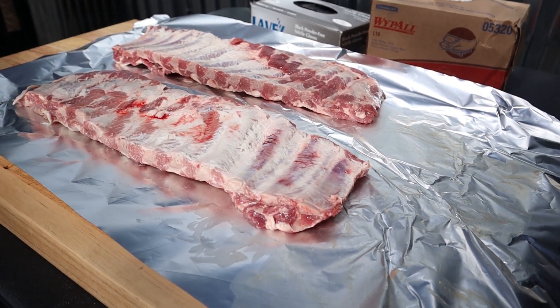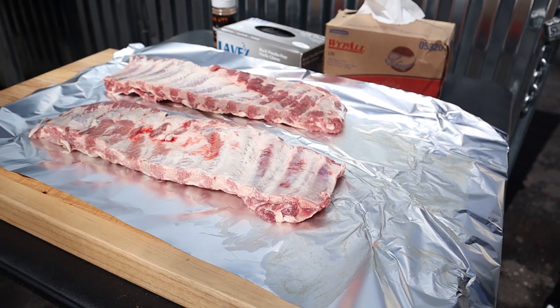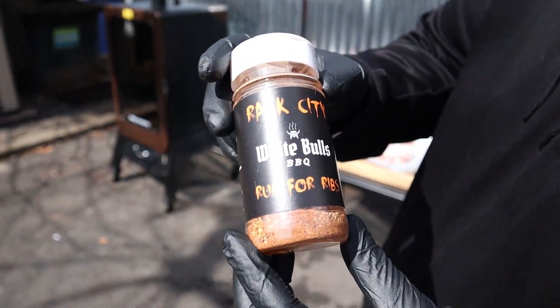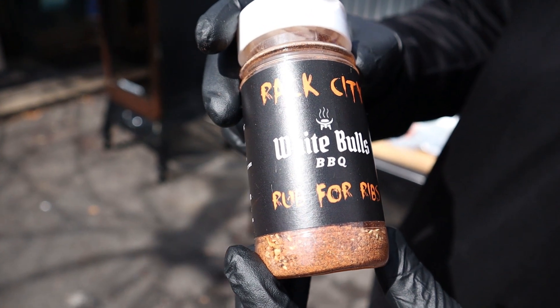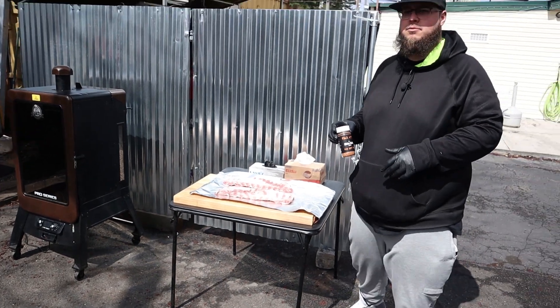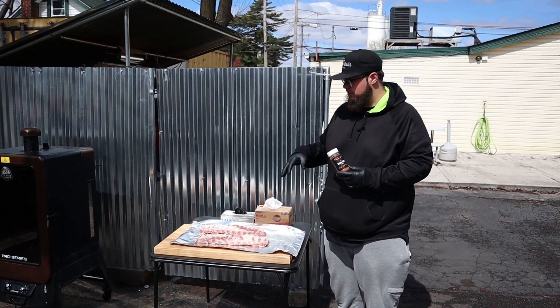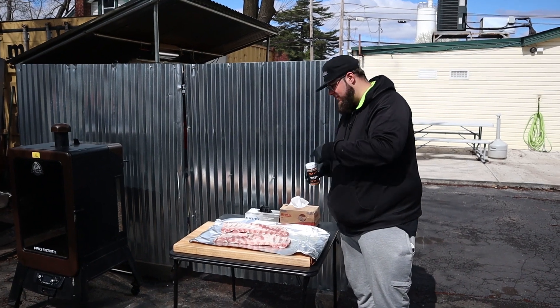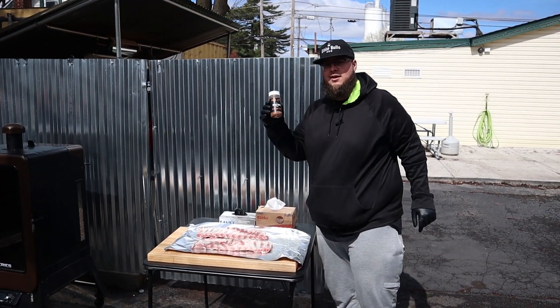The only thing left to do now is season them with that almighty Rack City. We're going to hit these with Rack City Rub for Ribs from White Bulls Barbecue — obviously yours truly, me and Ethan. This stuff's amazing, guys. Got an amazing flavor profile — some fine, some coarse. It really does a great thing on these ribs. We're about to load these up right now. Go get you some at whitebullsbarbecue.net.